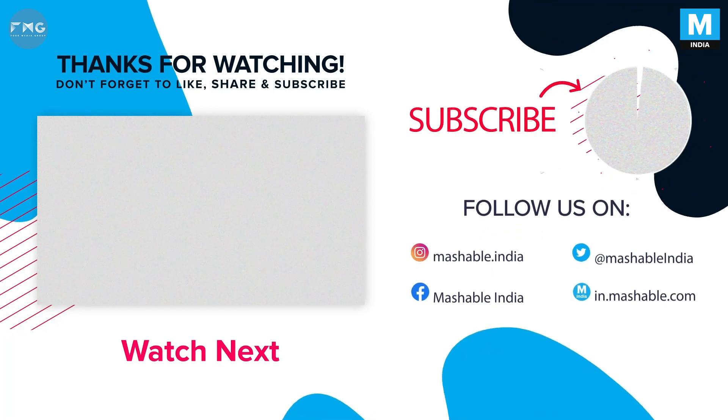That's all from me today. This is Shomik Sanwarachaji signing off for Mashable India. Stay well, stay safe.